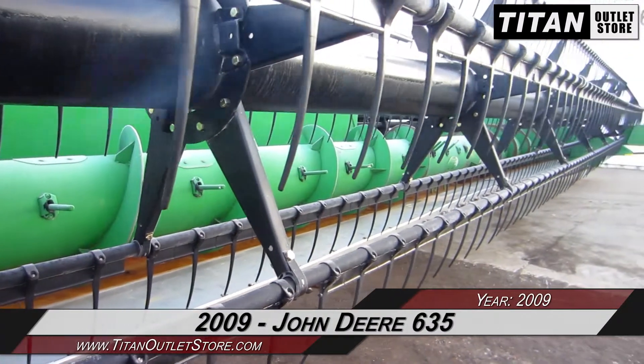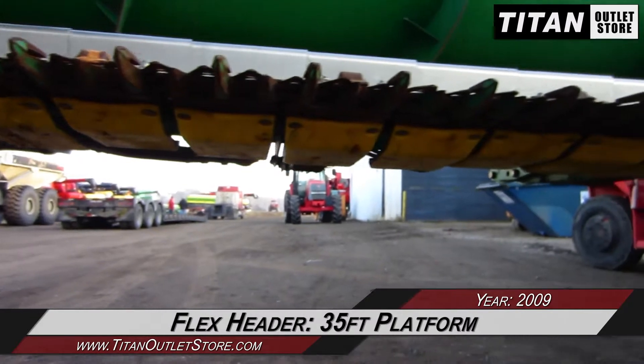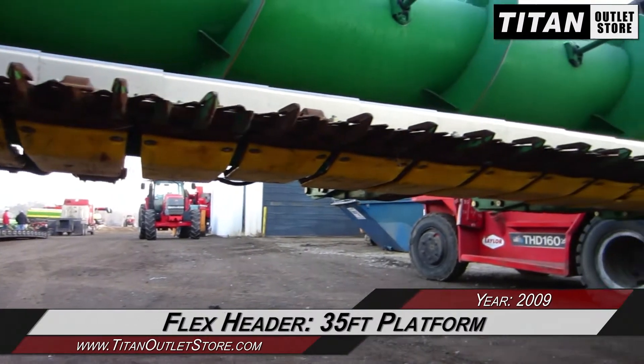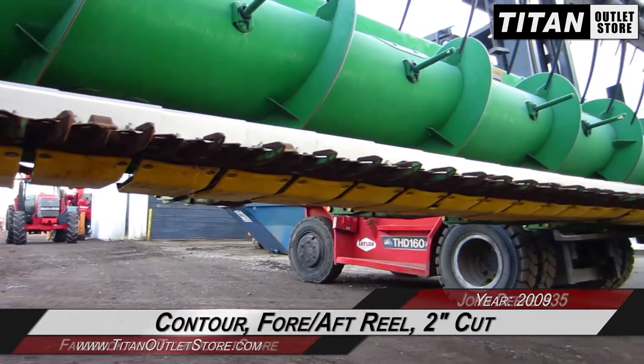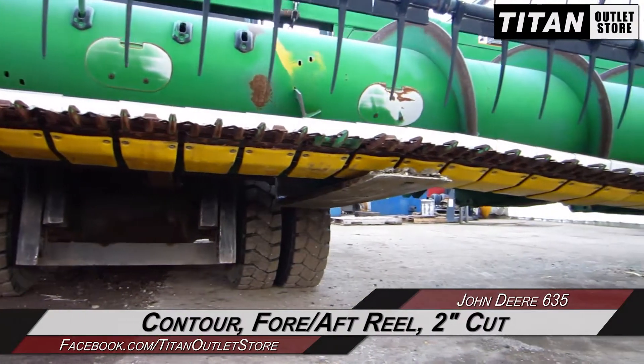Let's take a closer look at the features on this flex header. This John Deere 635 features a 35-foot platform, and is equipped with contour, far-aft reel adjustment, and a 2-inch cut.